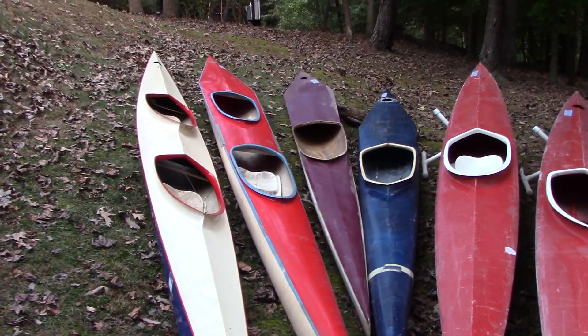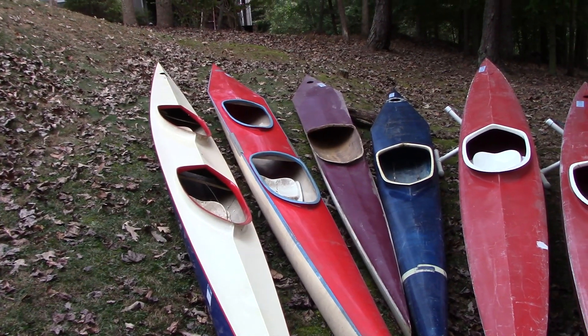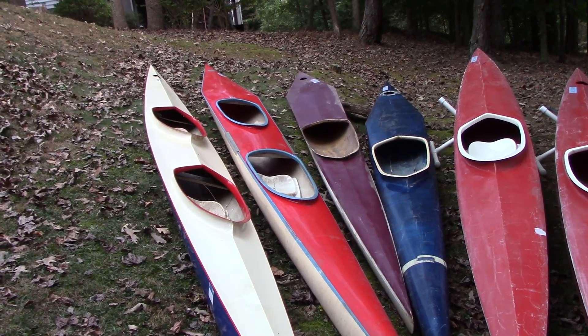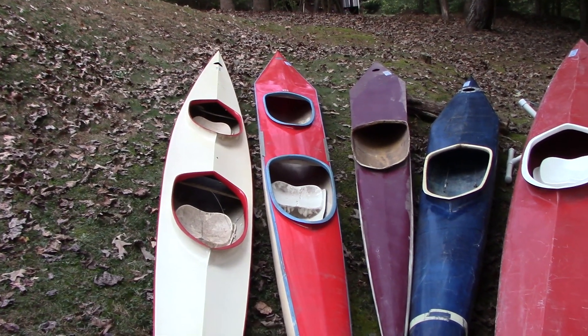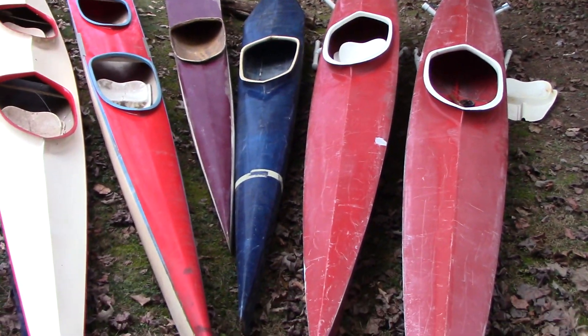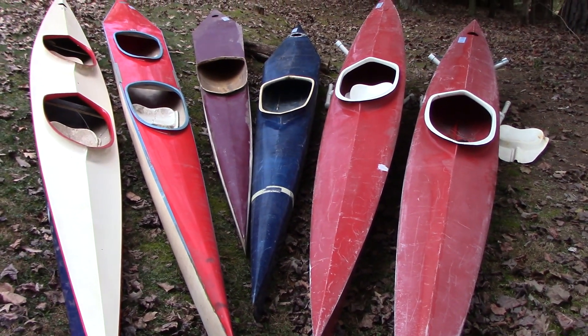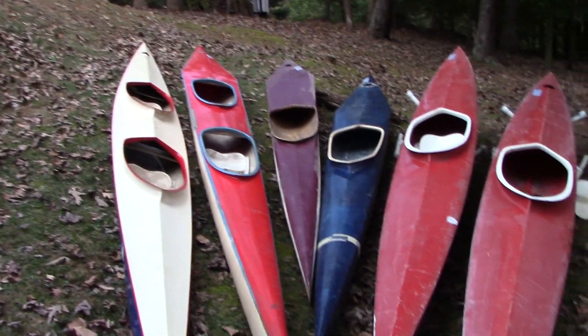I especially need understern rudders. That's a part I'm not sure I know enough about to be able to fabricate on my own. So if you've got anything laying around your basement, your garage, or in your clubhouse that looks like it might work for boats of this vintage, please let me know. I want to get my hands on those parts so I can get these boats restored and back on the water.